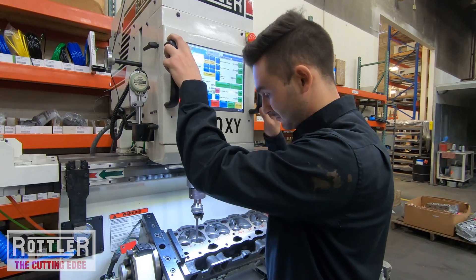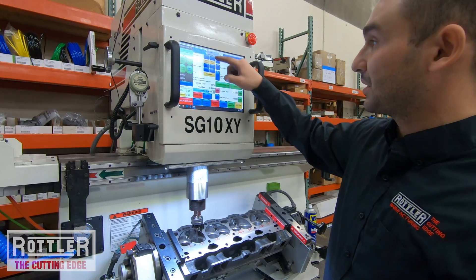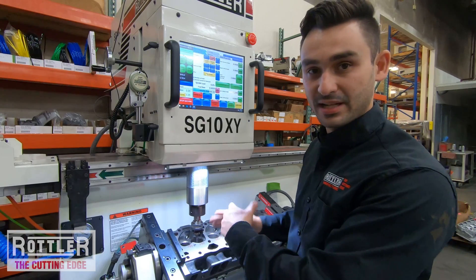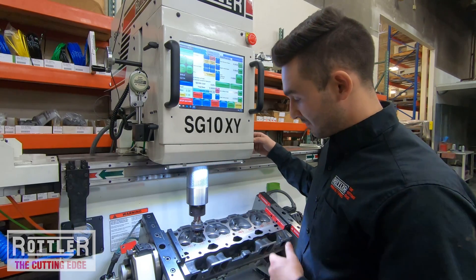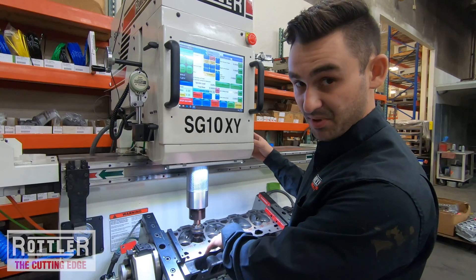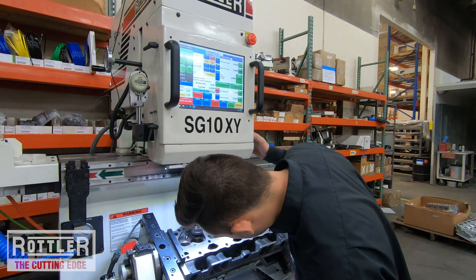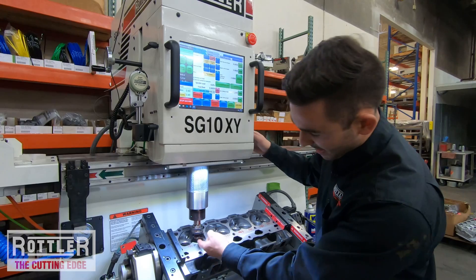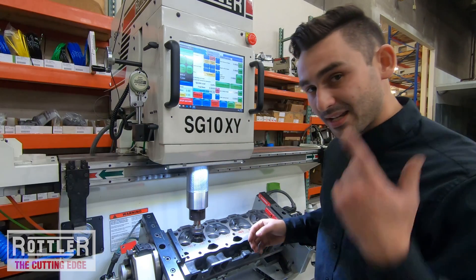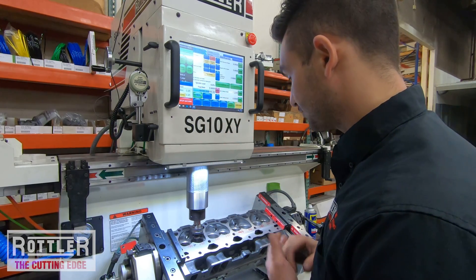I'll go ahead and stick the pilot in the guide — I like to leave a little wiggle. Once it's in a ways I can use the hand wheel to come down further. Our pilots are tapered just about the last inch. I'm looking for the point where the pilot is registered on that taper in the guide and I can see the tool holder is moving on top of the pilot. Right about here the pilot has stopped moving down and the tool is riding on it — that's when I want to lock the workhead and unlock the pilot.